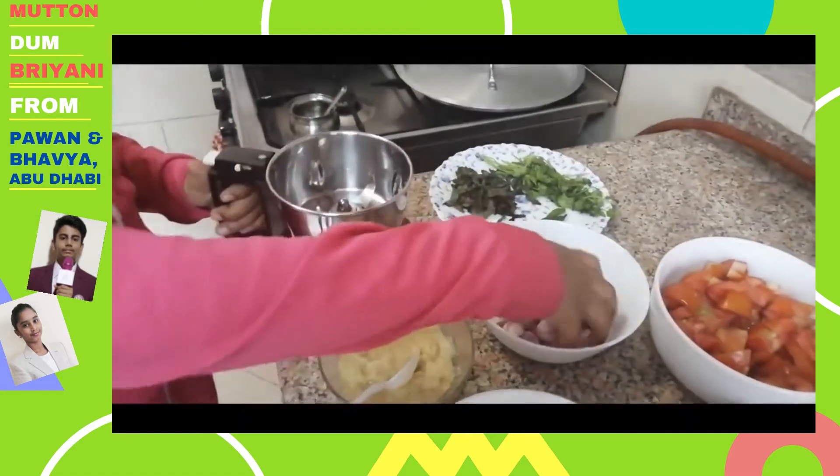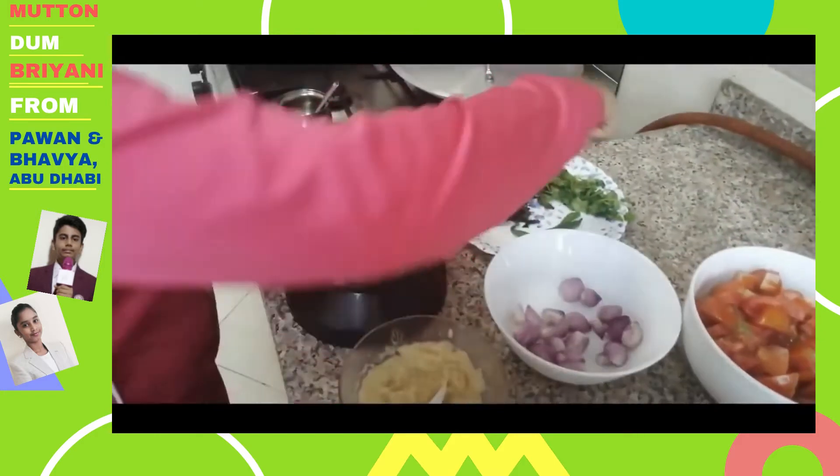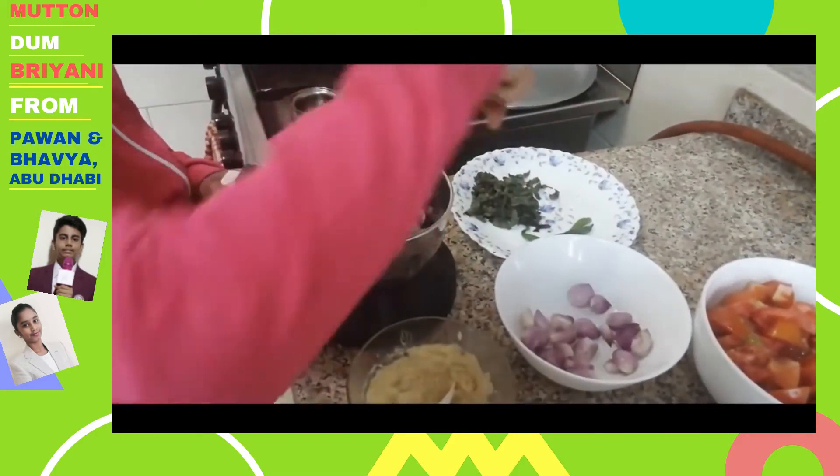Meanwhile, take a mixer jar and add 10 small onions, coriander leaves, mint leaves, and 5 green chillies, and grind it to a paste.